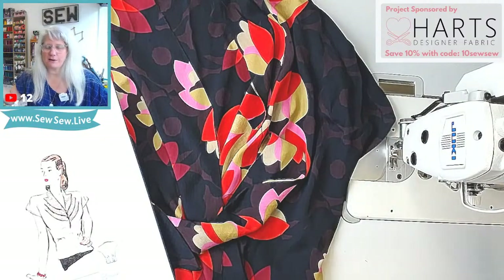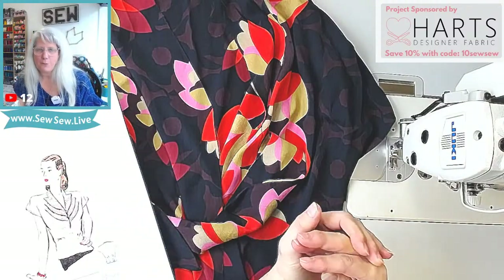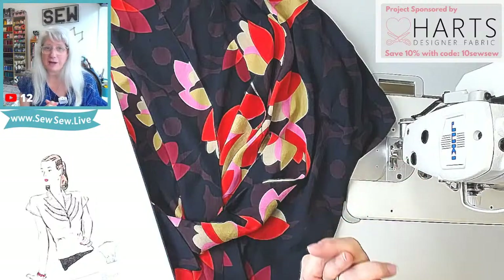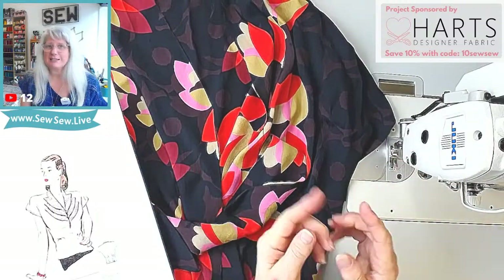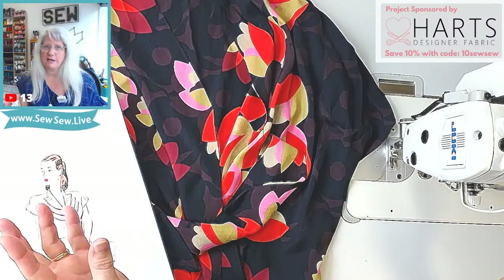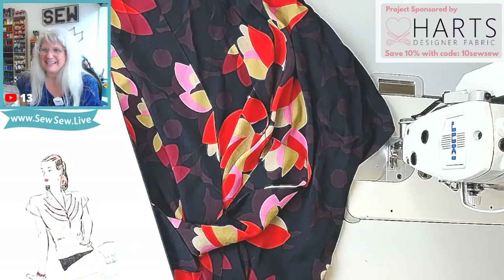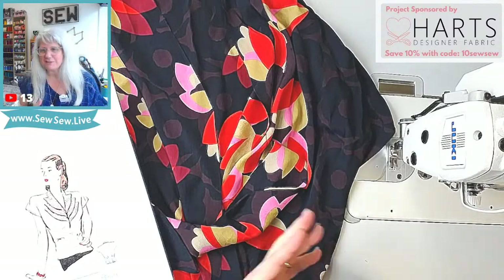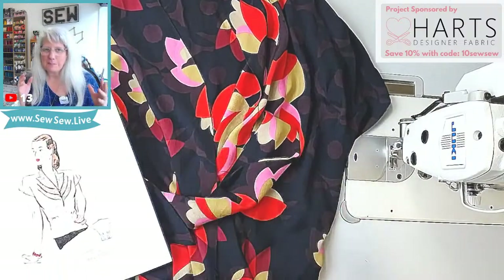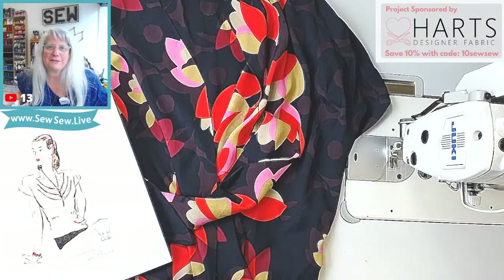Beverly wins the award right now because every few days I get an email from her with timestamps in it for the stream that just happened. She just did the timestamps for the sewing part one of the Girl Friday blouse, and we all know how much I struggled during that stream, so those timestamps are golden. Shem, you are such a wonderful part of the guild — you are a really great participator and that works better for you, and that's awesome.